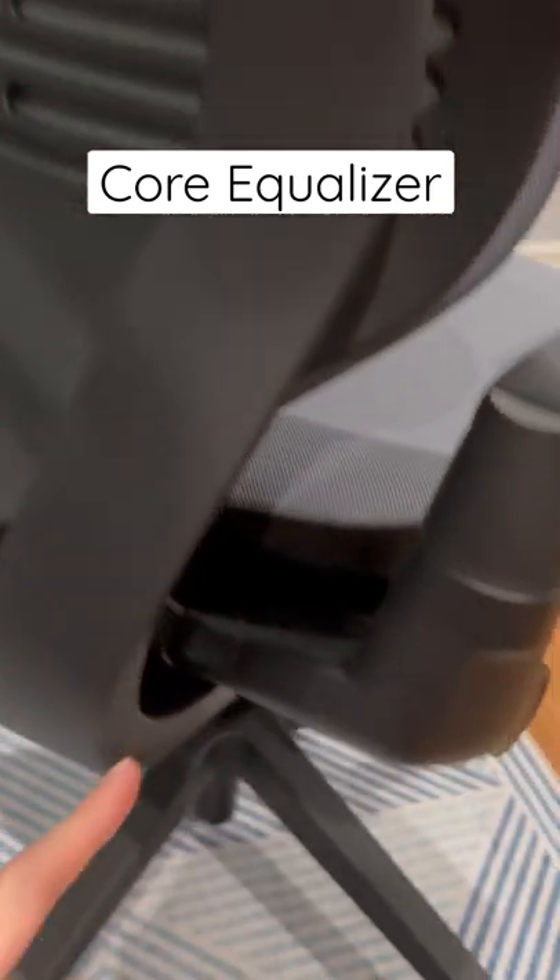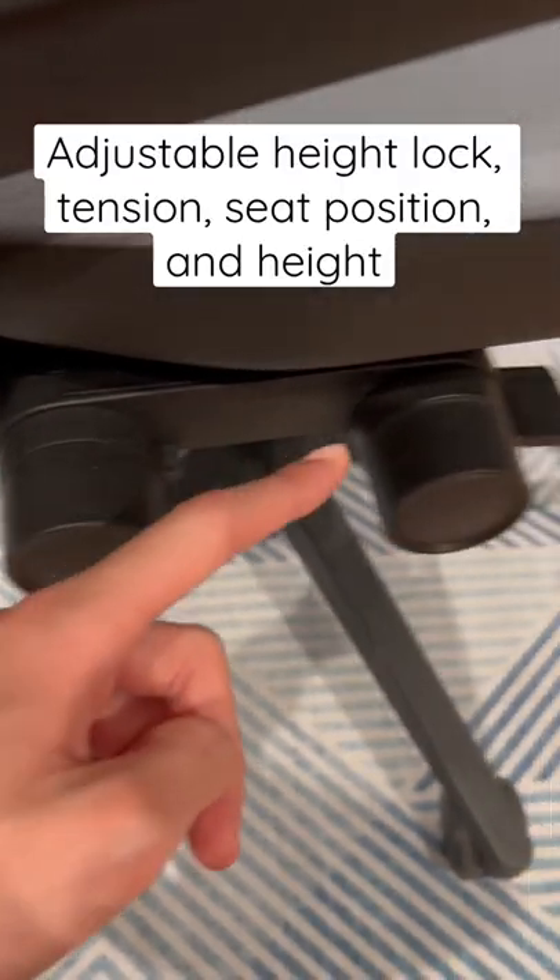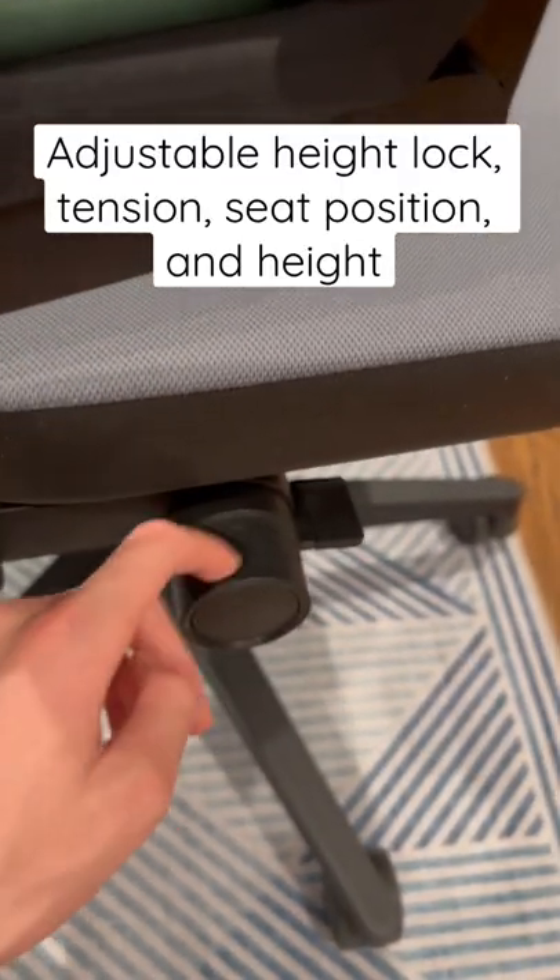The back of the chair is physically connected to the bottom of it, so that when you lean back, your legs and back stay together. You can adjust recline lock, tension, the seat, back and forth movement, and of course the height.